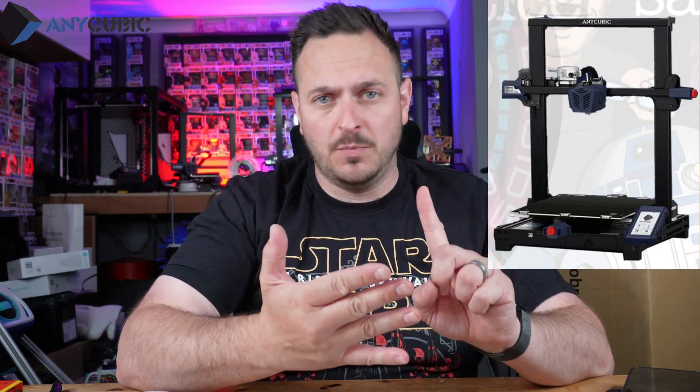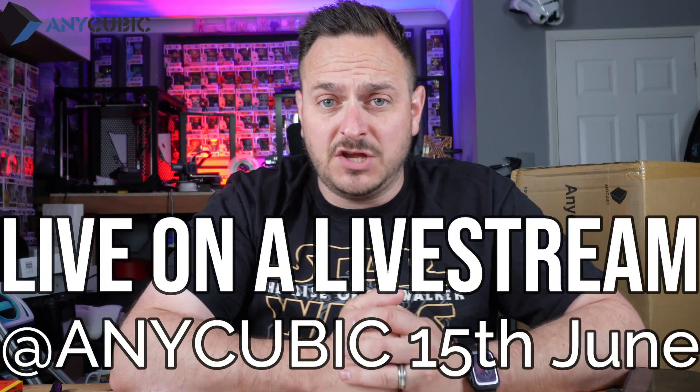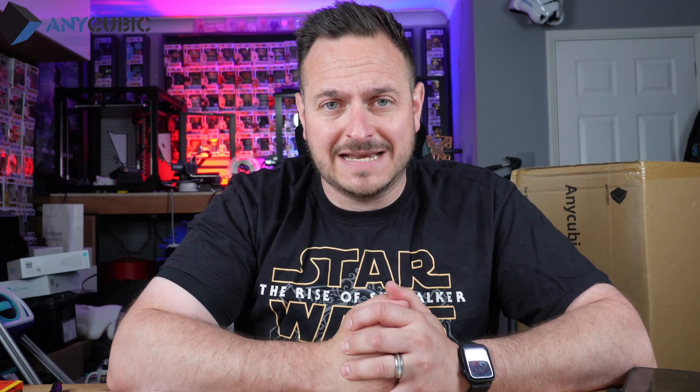I'm very excited to tell you that today Anycubic have launched a new 3D printer — it's called the Cobra Plus. So that now means we've got the Anycubic Viper FDM printer, the Cobra, the Cobra Plus, and the Cobra Max, which you would have just seen me review. We're also going live on a live stream with Anycubic on the 15th of June. I've had this printer for a couple of weeks now — don't forget to hit that subscribe button and smash a like, because those algorithms are very important. Let's get straight into it.